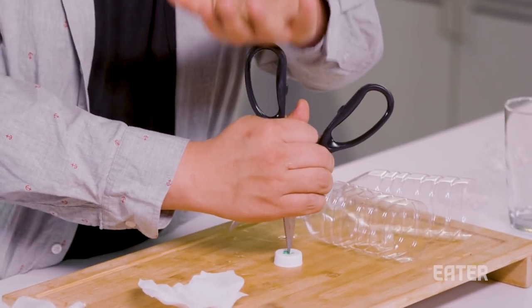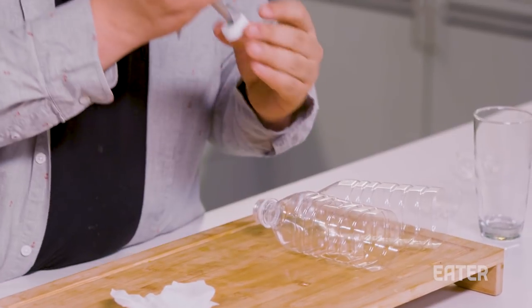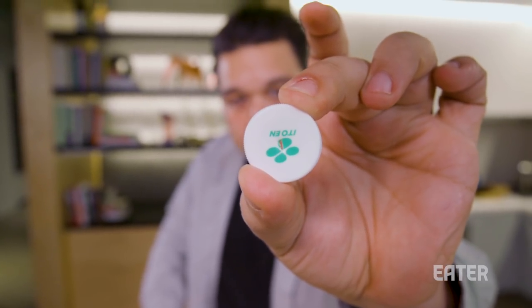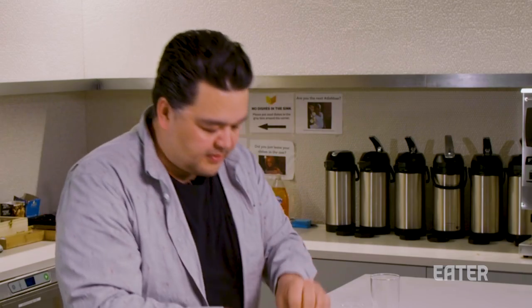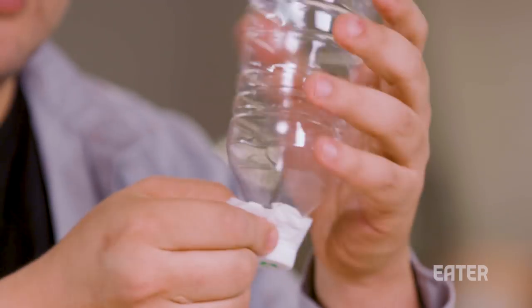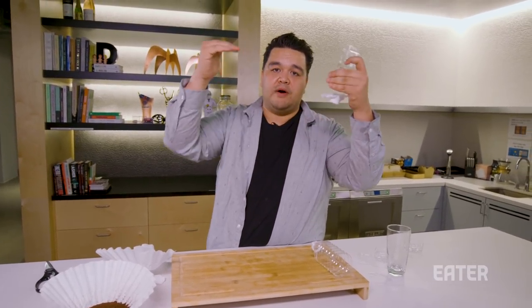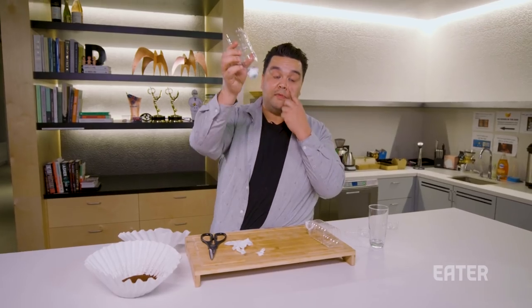I'm going to take the scissors and punch a tiny little hole in one of these caps. Not too big, because you don't want it to drip too fast — just a tiny little hole, about like so. We're going to take the cap that we punched a hole in, put our coffee filters through it, and screw it back on the bottle. Make sure it's nice and tight. We don't want stuff dribbling out, because water as it soaks into paper will seep out and continue. So we want to make sure that is nice and tight. We're going to take the scissors now and trim around — and now we have the bottom.